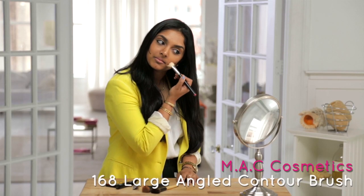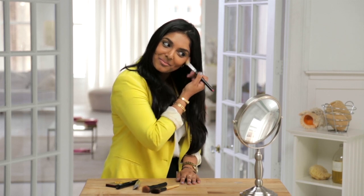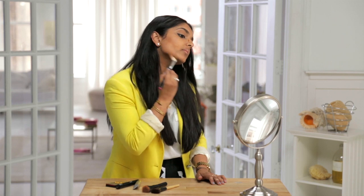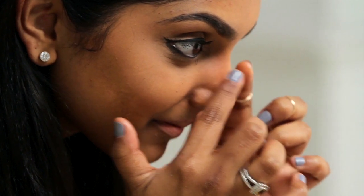Now the next step is blending. Using a tightly bristled angled brush and short strokes, blend the color upward towards your hairline and then blend under your jawline. Use your fingers to blend the sides of your nose.